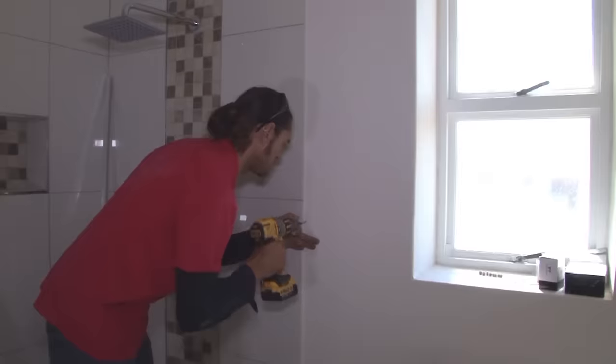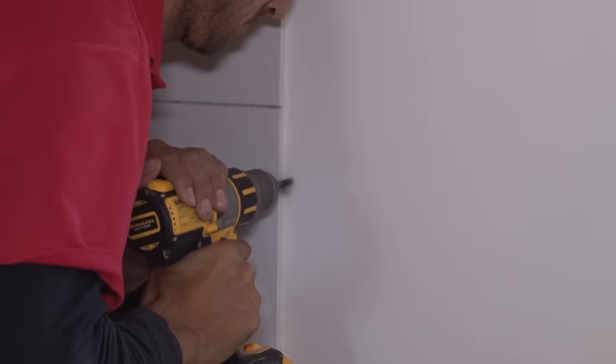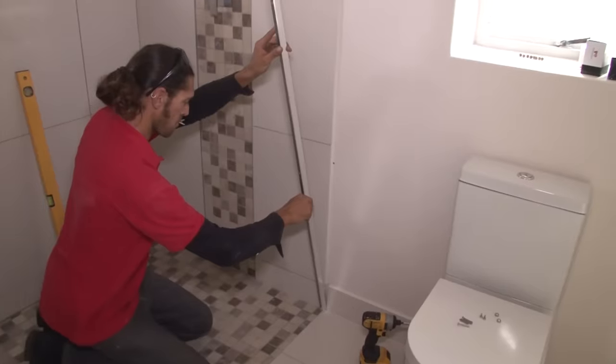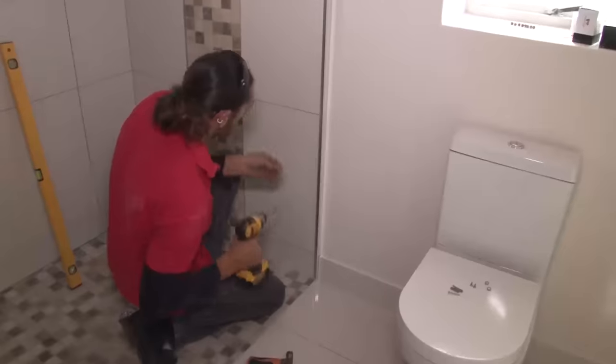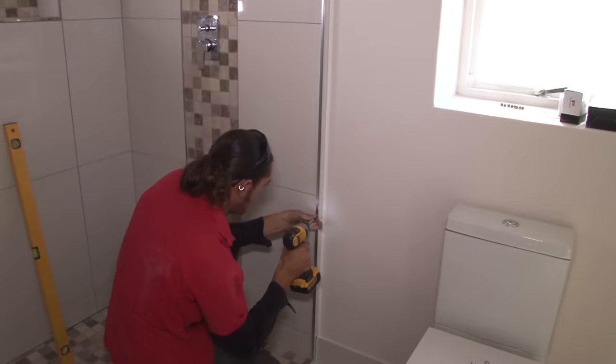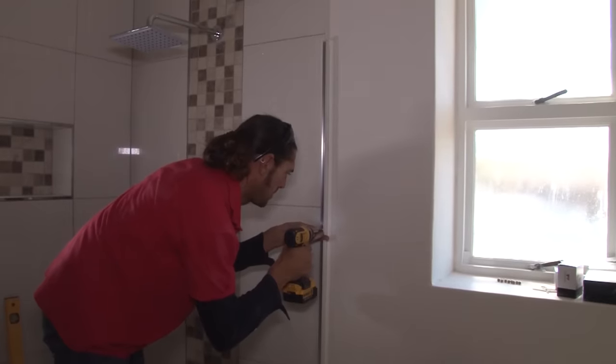Now drill the holes into the wall for the wall plugs and screws. Insert the wall plugs, then position the channel and insert the screws. In this case we have a four screw channel — yours may be different. Work according to your manufacturer's instructions.